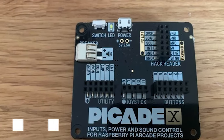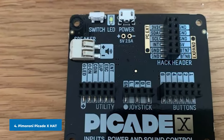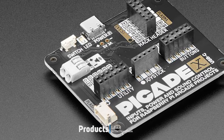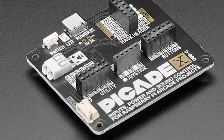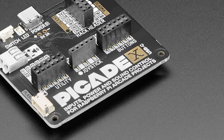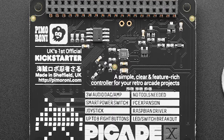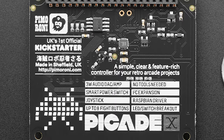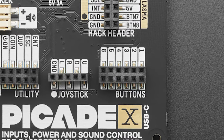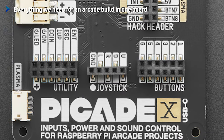Next at number four we have the Pimoroni Picade X-Hat. If you want to build a retro arcade machine complete with an arcade joystick and buttons, the Picade X-Hat is the board to get. The X-Hat has all the connectors you need to attach one joystick and up to 12 buttons, including those for functions such as adding a coin or one-up button. The added hack header provides a connection to the I2C interface, handy for adding extra components. The Picade X-Hat also provides sound using an I2C interface via the GPIO, and a 3W mono amplifier outputs the audio to an external speaker, sold separately.